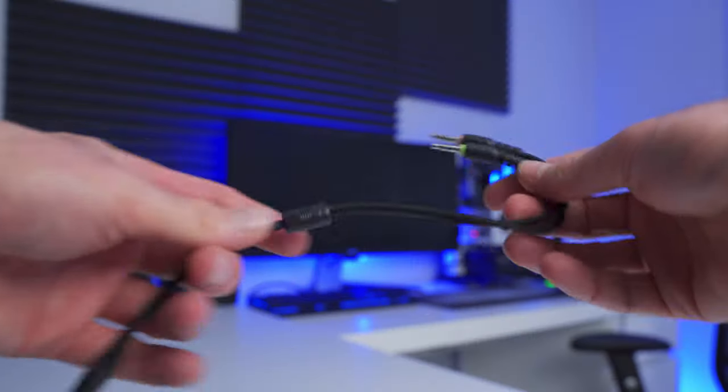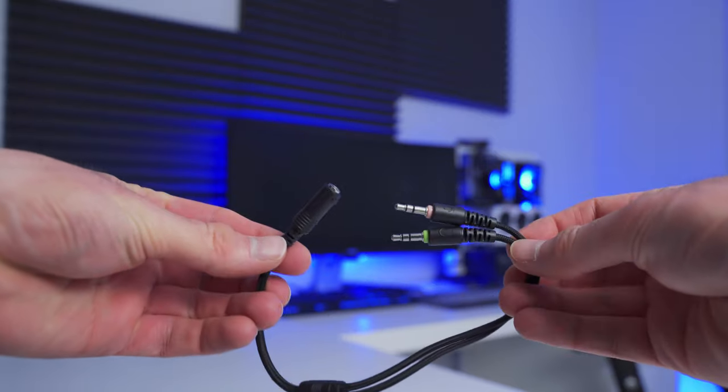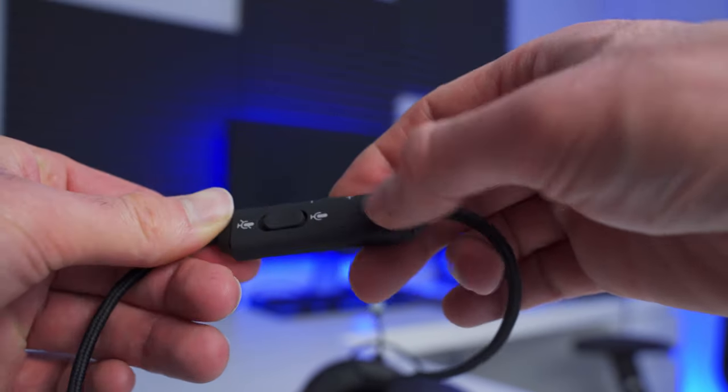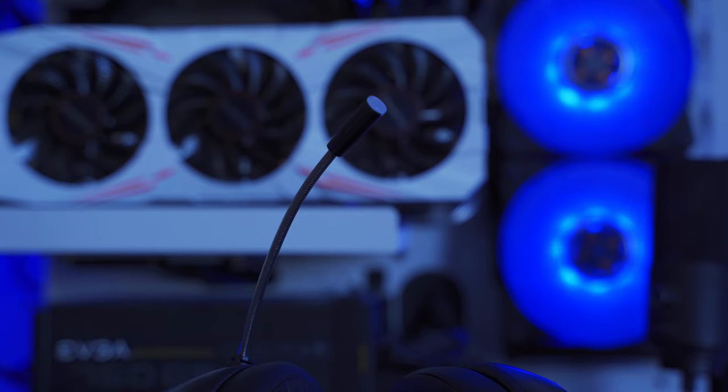The audio connection is just a single 3.5 millimeter jack. If you're connecting to a device like the PC that has separate speaker and microphone jacks, you will need to use the included splitter adapter cable that comes in the box. There's an inline control box on the cord that lets you quickly change the volume using a little scroll wheel, and there's also a switch to mute and unmute your microphone. If you have the USB cable plugged in, the tip of the microphone will light up when it's active.